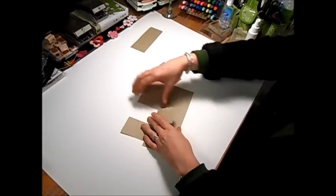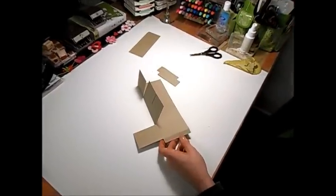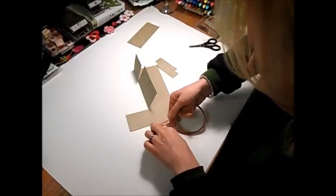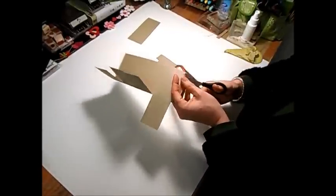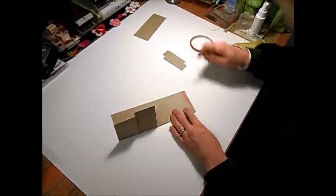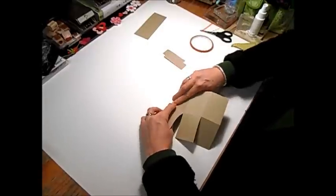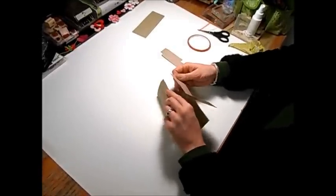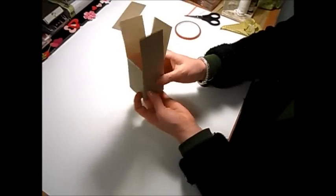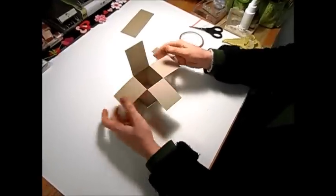Now I'm going to go ahead and fold down these three and then fold down this flap. I'm going to take my sticky strip and add a piece just to this tab and trim that off. The trick when you're using sticky strip is just to rub on it, then use my paper snips to grab a little corner and that top layer just peels right off. I'm folding on the score lines as well, and that's basically going to be your box.